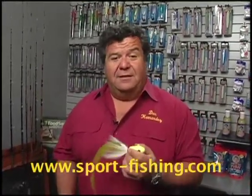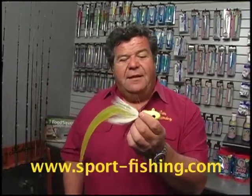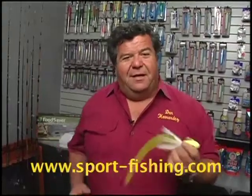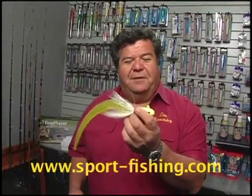You can fish lighter line with this — I'll use 20 pound gear sometimes — and it works really well to get it down there. It makes it a little more sporty. You catch a big red on an outfit like this, or a smaller ling, it just makes it a lot of fun bringing it up.